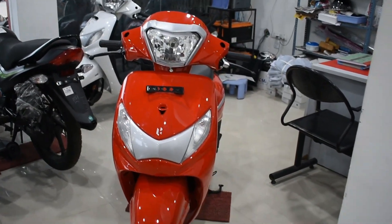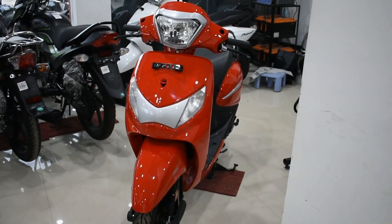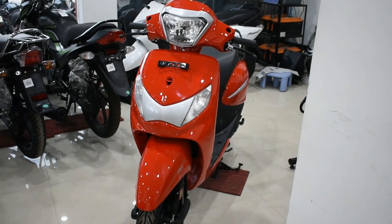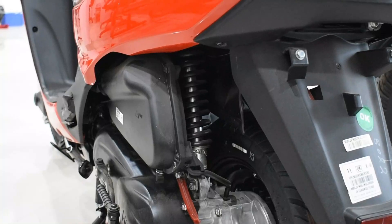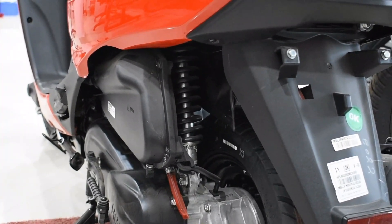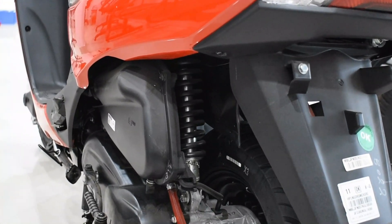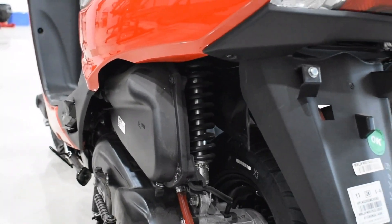The suspension on this scooter is really comfortable, and as it is a daily commute scooter the suspension is up to the mark. In the front section we get bottom-linked spring-loaded hydraulic dampers, and in the rear section we also get spring-loaded hydraulic dampers, both performing a good job. Overall, I would rate the suspension 4.5 out of 5.